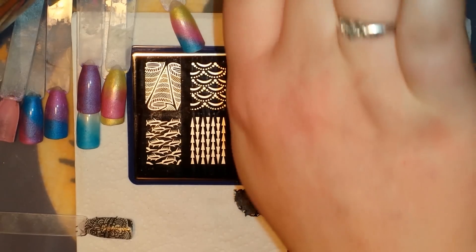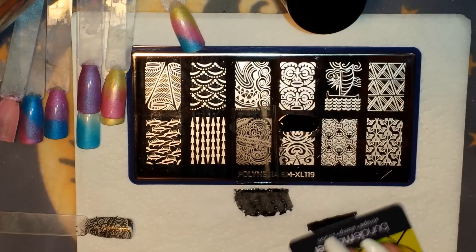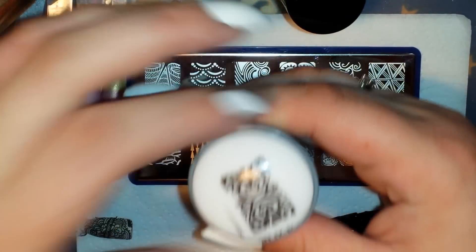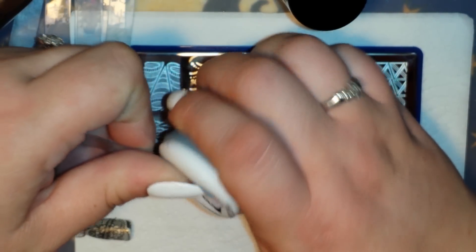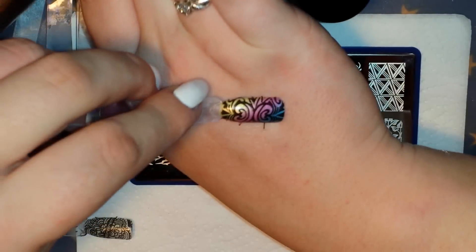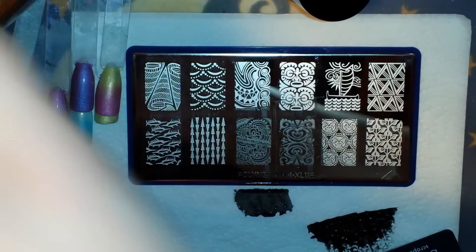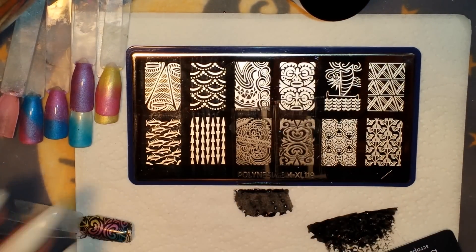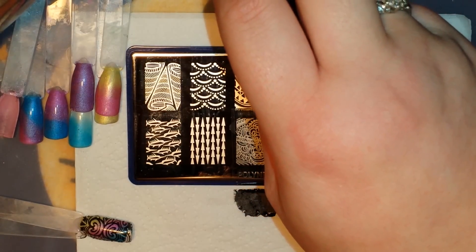I'm going to grab the image right next to it — also gorgeous pickup. That's super cute. I really like these plates and like I said I got a killer deal on them, I think they were like $1.99, so I was thrilled to death.